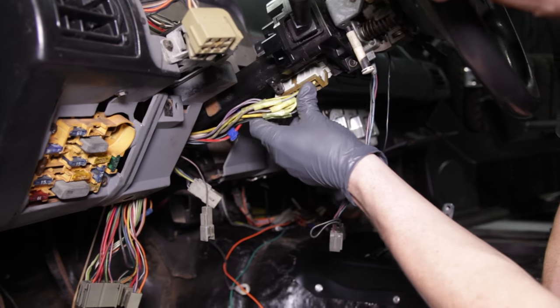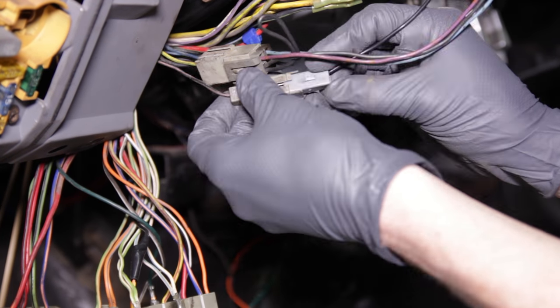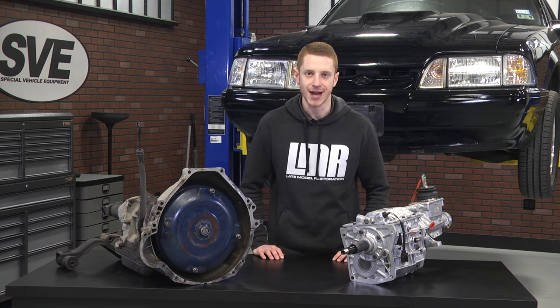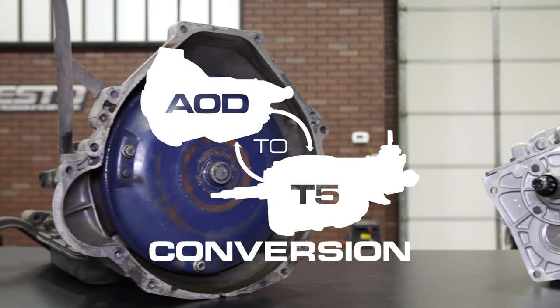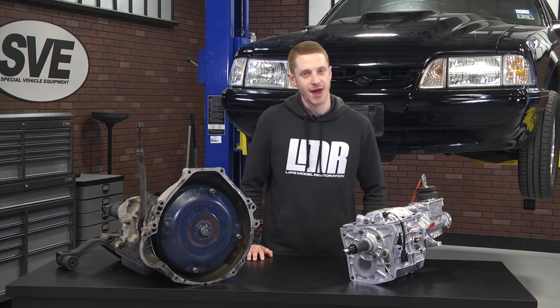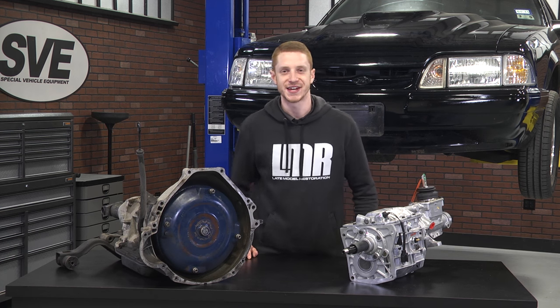That completes all of the needed steps for part two of the AOD to T5 swap. The work was performed on a 1988 coupe which does have EFI, so a few of these steps are obsolete for 1984 and 1985 owners. However, all these steps provide a good understanding for both parties. For more information on the swap, click the link in the video description. Next up is part three — subscribe to our YouTube channel to stay up to date, and until next time, keep it right here with the real Fox Body Mustang enthusiasts. LMR.com.